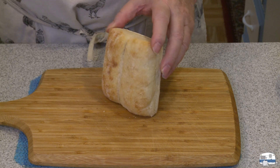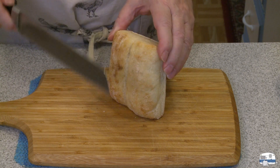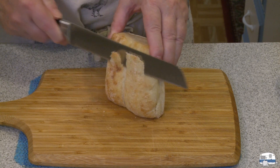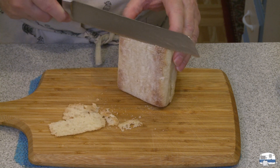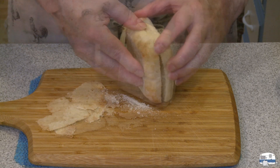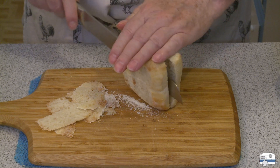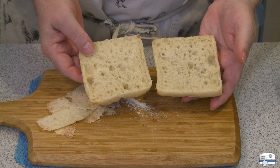As you've seen me do in my previous panini videos, I like to use these square rolls sold at Costco. I trim the top and bottom a little because I like to toast the inside and the outside. These rolls are pre-split but not all the way through, so I finish the splitting with a knife — and there is my bread ready to toast.